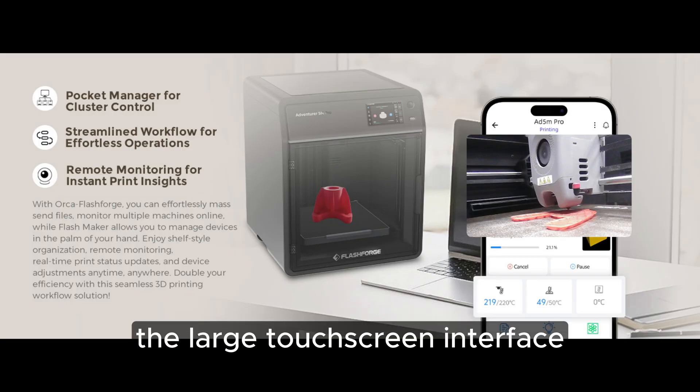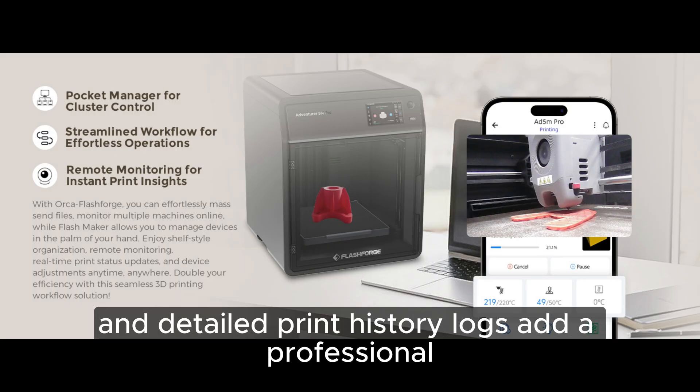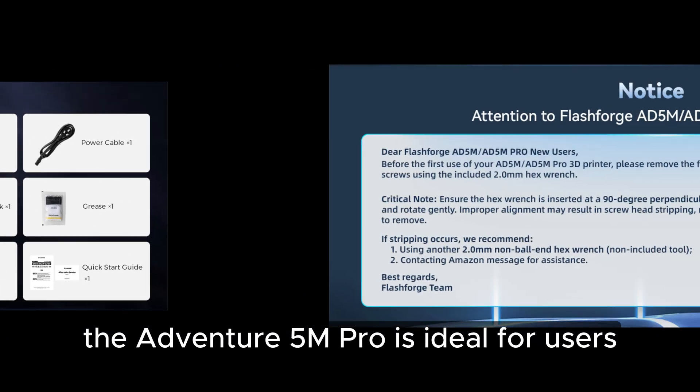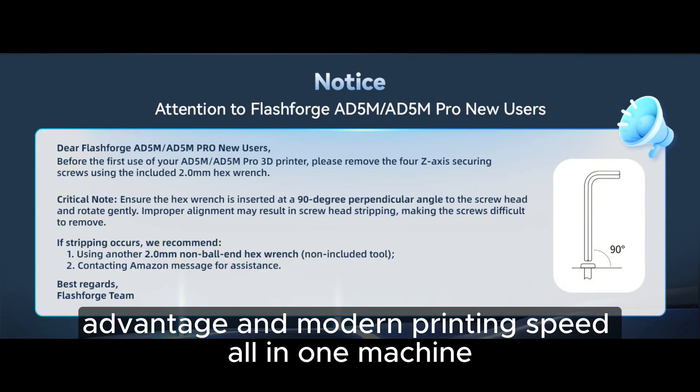The large touchscreen interface, intuitive menu layout, cloud printing support, and detailed print history logs add a professional, organized feel to the entire system. The Adventurer 5M Pro is ideal for users who need material versatility, an enclosed safety advantage, and modern printing speed all in one machine.